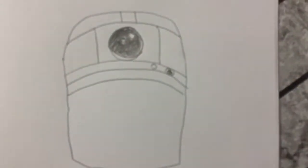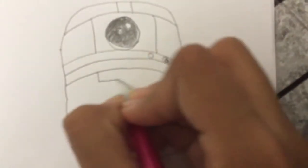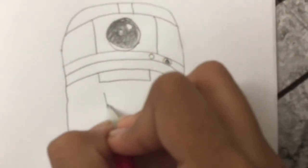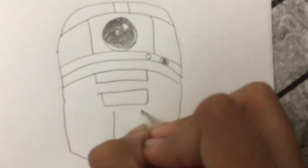And then we're going to draw another line like this, and then a rectangle.